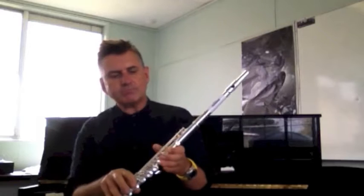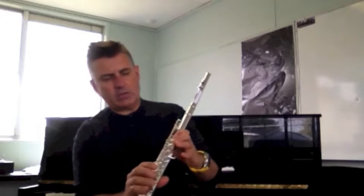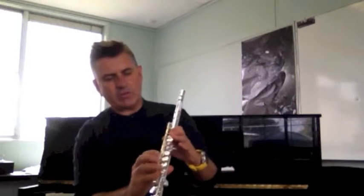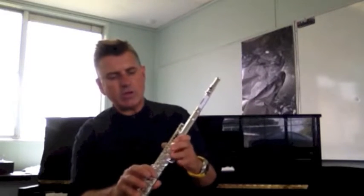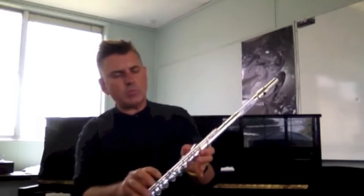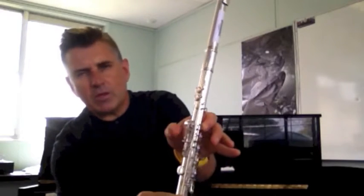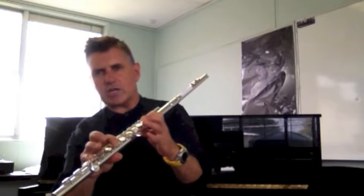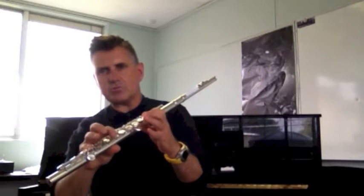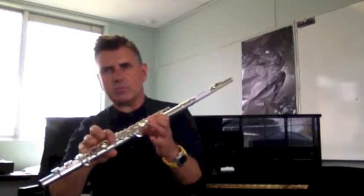Now I want to get to a different B flat fingering position. I've taught you the one with the small thumb key and the first finger on your left hand down, with your right index finger down as well. This next one is just like a normal B natural — the big thumb key down, first finger of your left hand, and then your first finger of your right hand.